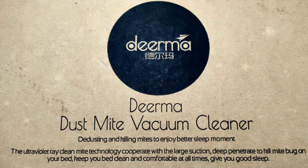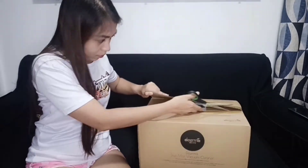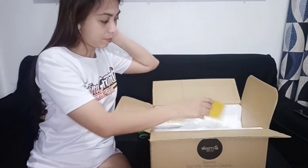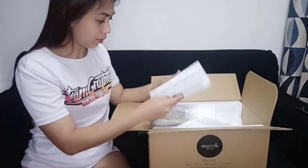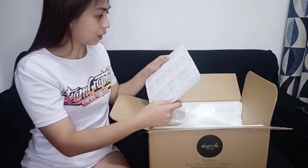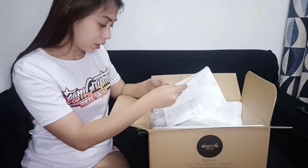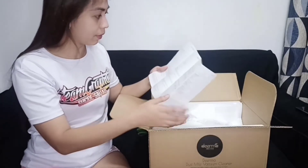So ayan, dito sa box niya guys, nakalagay Derma Dustmite Vacuum Cleaner. Ito na yung pinaka-box niya. At meron siyang kasamang manual, naka-Chinese. Nakalagay dito na 'Read Instruction Manual Carefully Before Use', pero paano natin siya babasahin kung naka-Chinese siya.